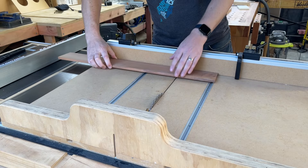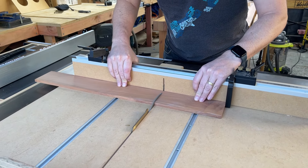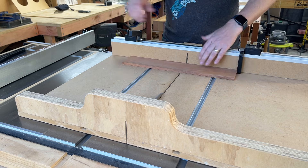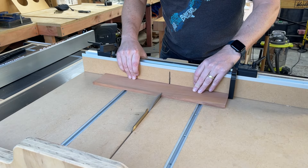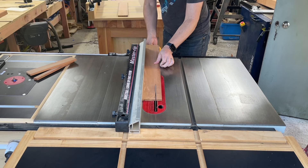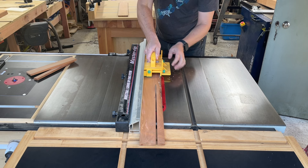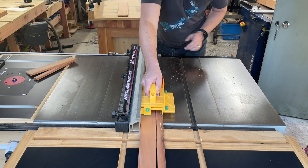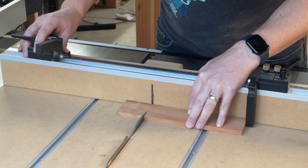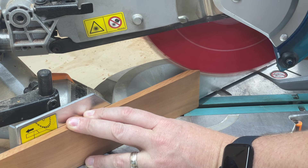Now we can cut the first two pieces to final size. These will be the two sides of the dice tower and they'll be 210mm or roughly 8.3 inches long. I'm using my cross cut sled to get a nice clean cut and ensure both pieces are exactly the same size. The interior pieces are only 60mm or 2.3 inches wide so I need to rip a few planks down to this width. Some of the internal pieces have odd angles so I use the drop saw to cut these.